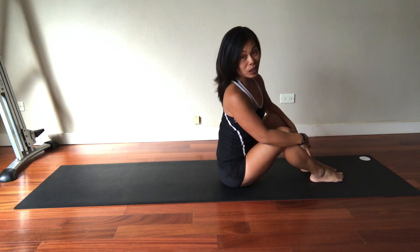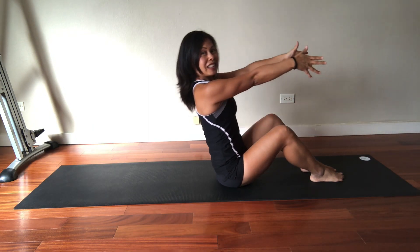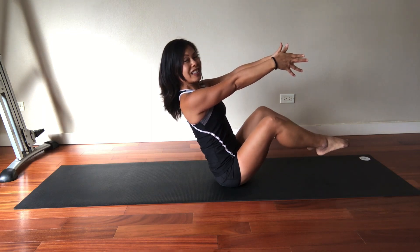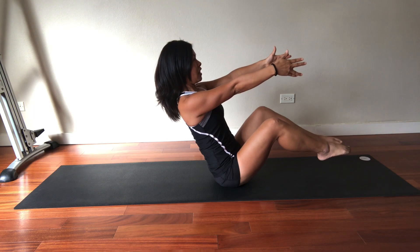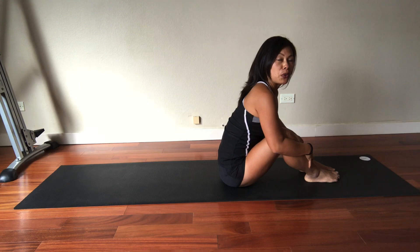That will be level two. Level three — you know what's coming up next. Lean back, right leg, tighten up the core more, exhale the second leg. Still lifting the spine, still keeping the knee in line with the second and third toe, looking straight ahead, shoulders down, breathe. One leg down, second leg down. That will be the third level.